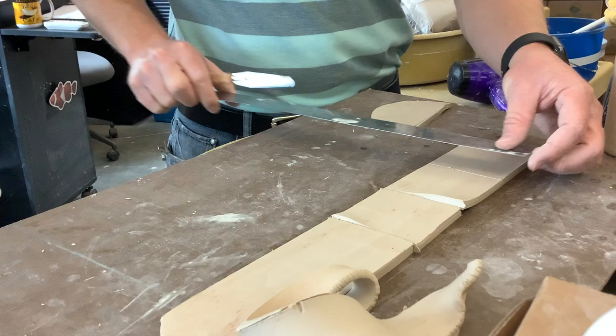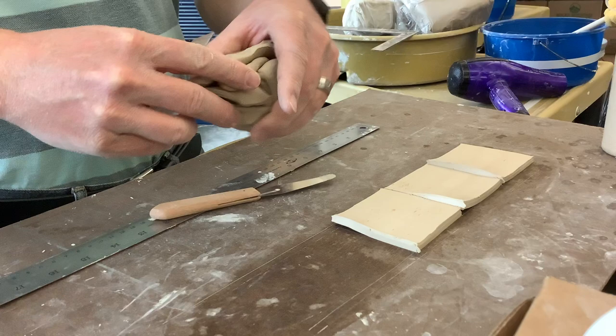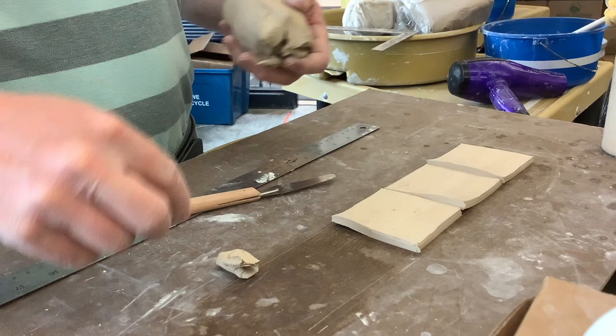I'm only going to need a little bit of the clay. I'll take a small piece and put it inside my project bag so it doesn't dry out. The rest should go back into the bin while it's still soft — there are airtight bins in the corner of the room. Please remember to put the lids on.